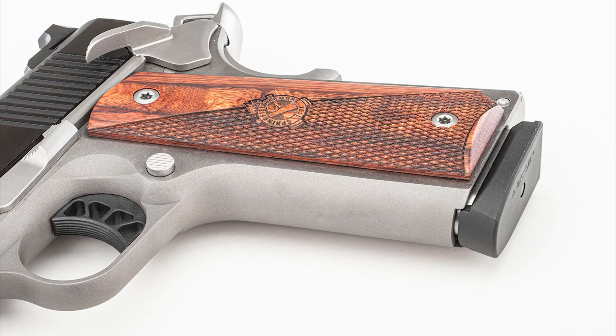Stainless steel frame — it comes with a clear front strap, so basically it doesn't have anything on it, doesn't have any kind of texture. So you can add the texture you want by sending it to a qualified gunsmith. You want to checker it, you want to texture it — the sky's the limit. This is why it's a 1911, that you can do any changes you want to it, because there's enough aftermarket parts out there for it.